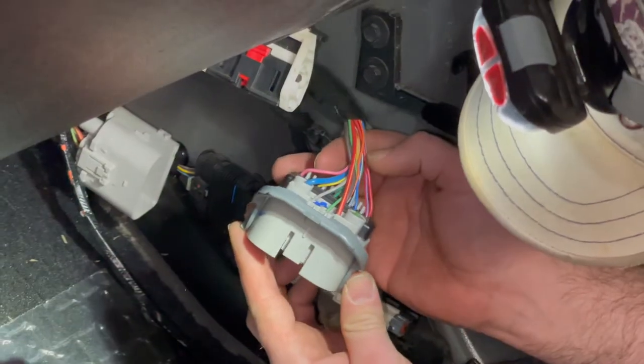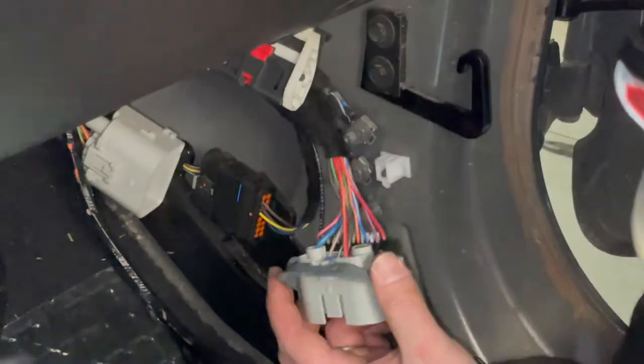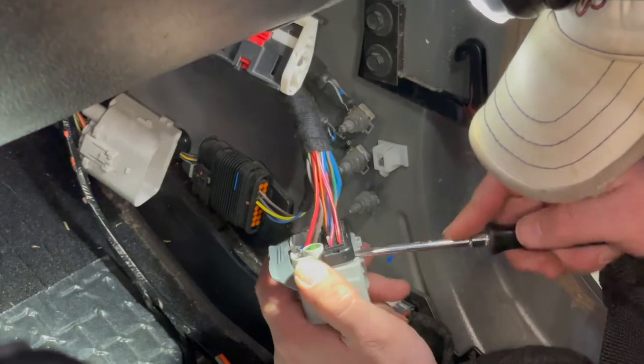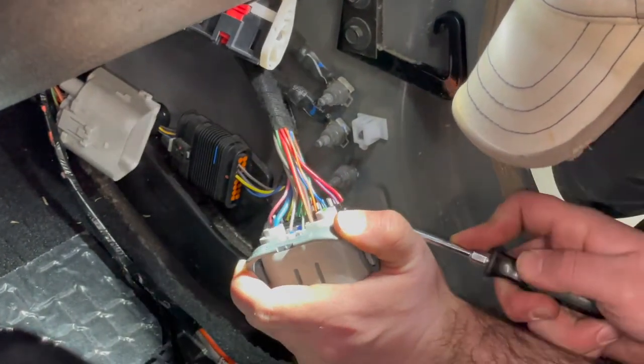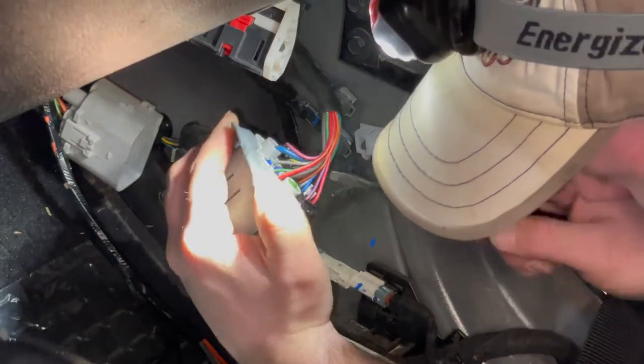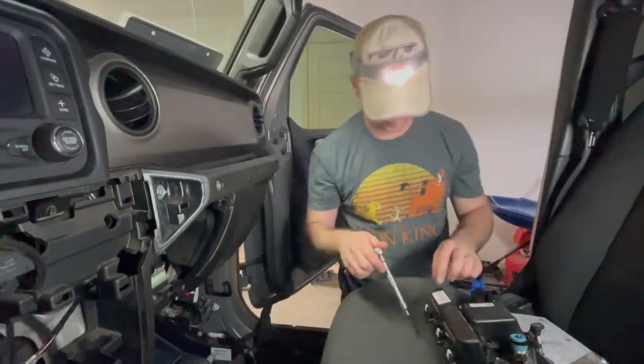I definitely recommend the wire trick or using some Vaseline, grease, or something. I'm going to pull this orange wire out of this connector — I'm scared it's going to work. He always likes to pretend like things are never going to work, and they always do.